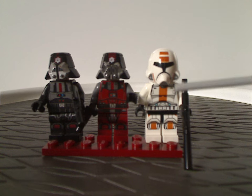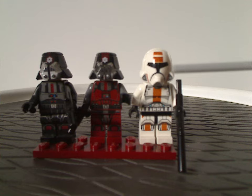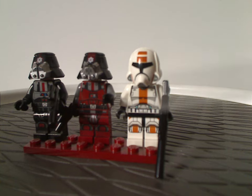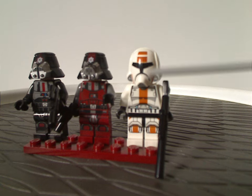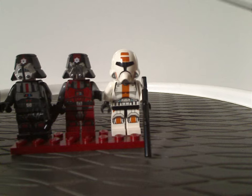And you get not just one but two Republic Troopers that came in the Republic Striker-class Starfighter set the previous year, but with an orange print instead of red. And it also has the actual helmet piece for that — a nice touch.